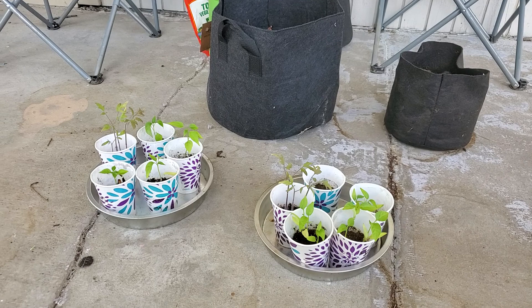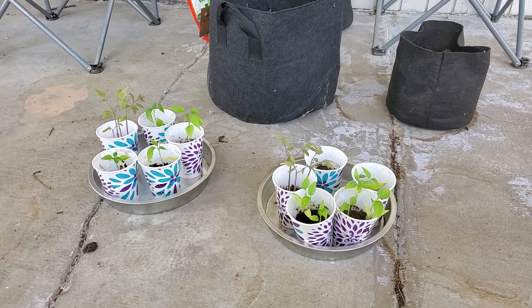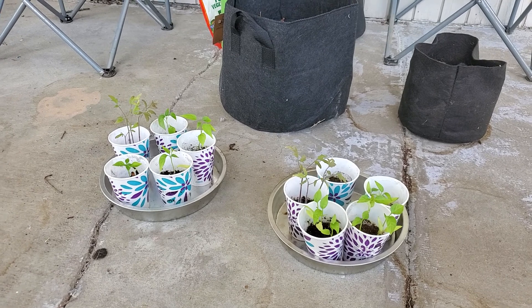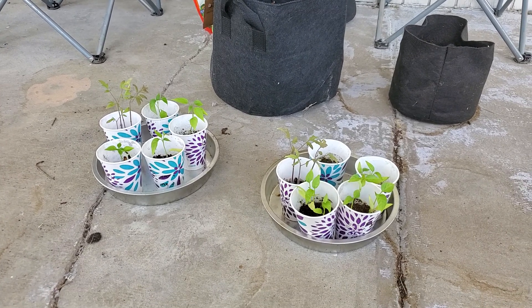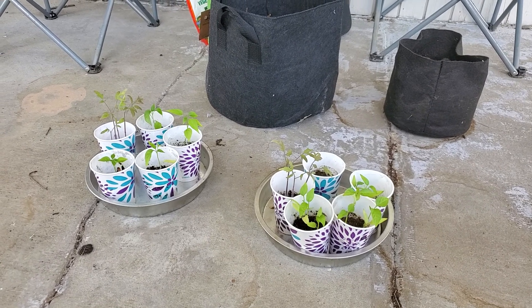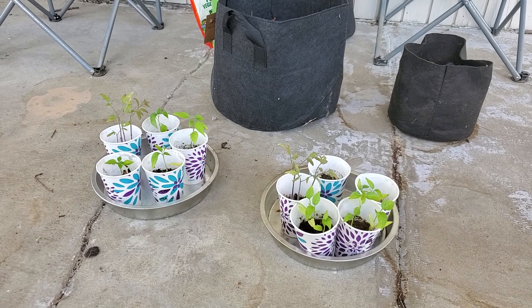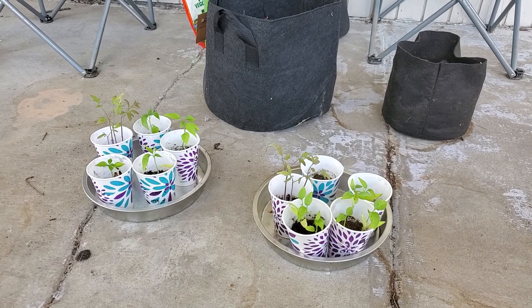How I did it: first I started with these little Dixie cups, put some starter soil in them, and just put a few seeds of each type of thing I'm planting this year to start them growing. We did that about three months ago — at the time we were living up north so it was still really cold.